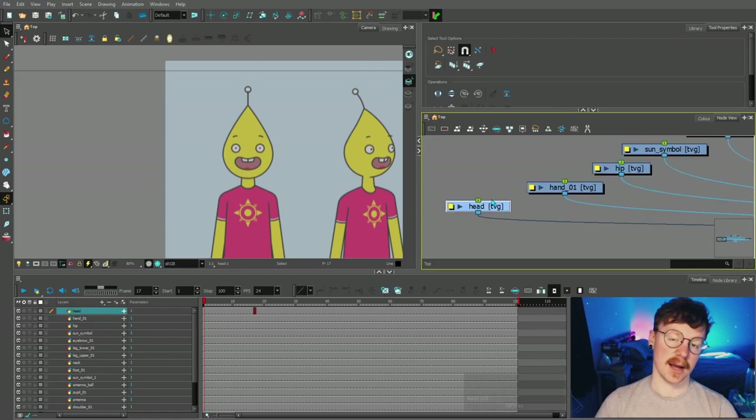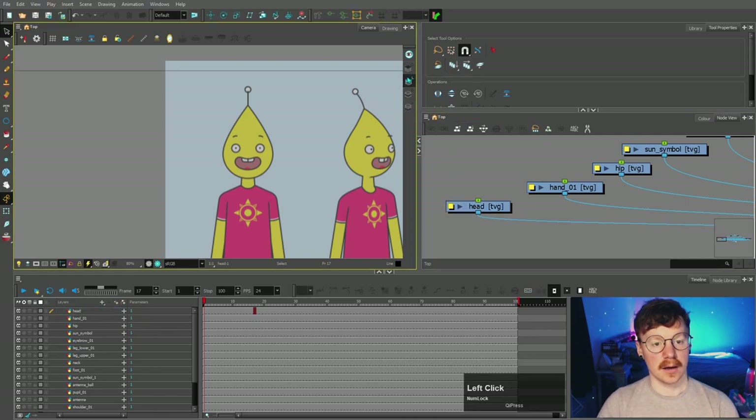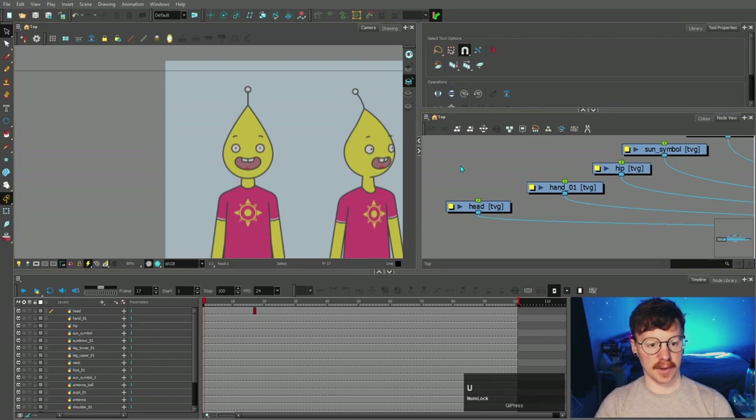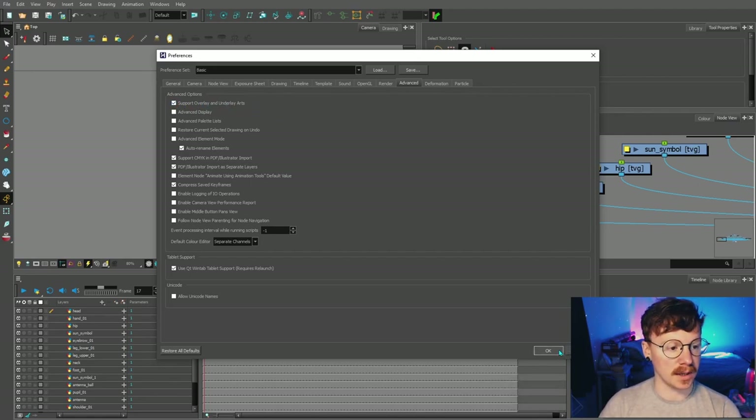Each art node is actually made up of four sub-layers: the overlay, the line art, the color art, and the underlay. On yours you'll probably just have the line art and the color art, and you can change that by coming into Ctrl+U. If we go into Advanced, just tick this box here for alt overlay and underlay art, and then they will appear there.